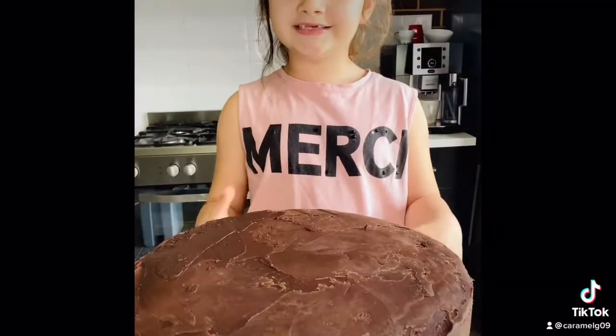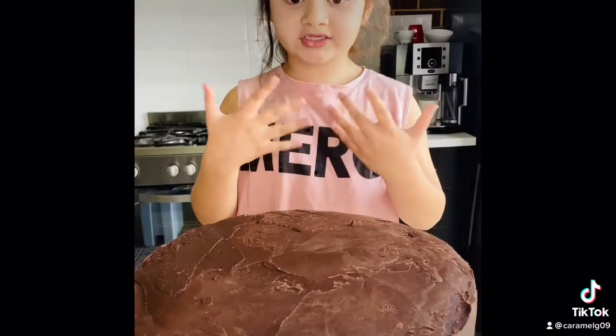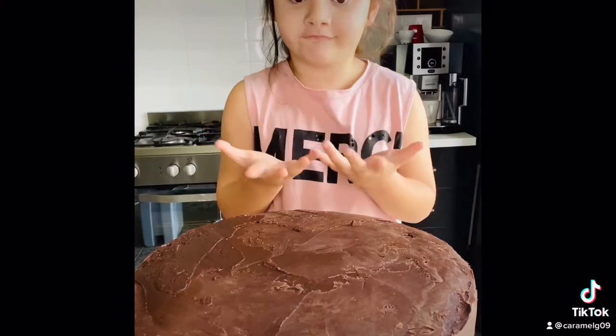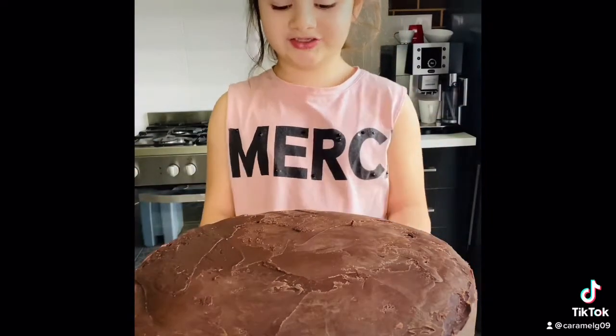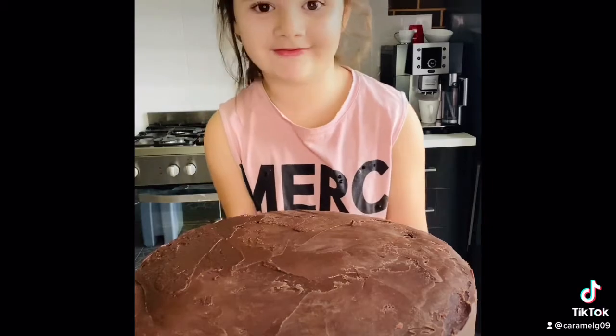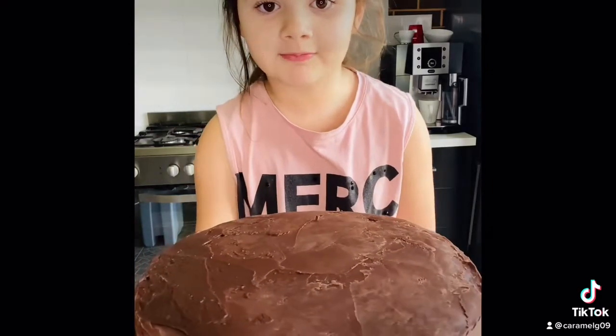So this is the ganache cake, and we're just going to let it chill in the fridge. After that we're going to have some fun and decorate it — see you in 20 minutes.